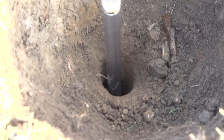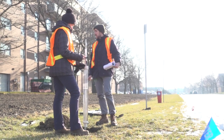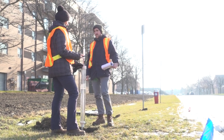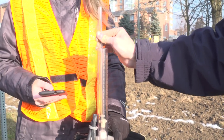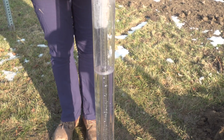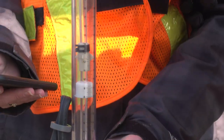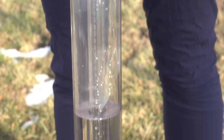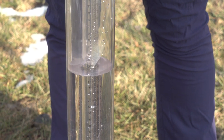Place the assembled permeameter into the borehole. Make sure to keep the permeameter in an upright vertical position as best possible so that accurate readings can be taken. To start the test, slowly pull upwards on the upper air tube. This opens the seal at the base of the permeameter so water can start flowing into the borehole. Continue pulling upwards to bring the bottom of the well height indicator to a standard value, typically somewhere between 5 to 25 cm, on the well head scale.